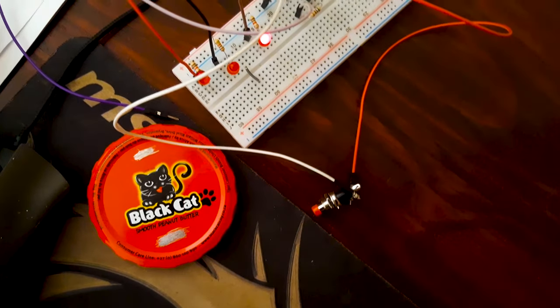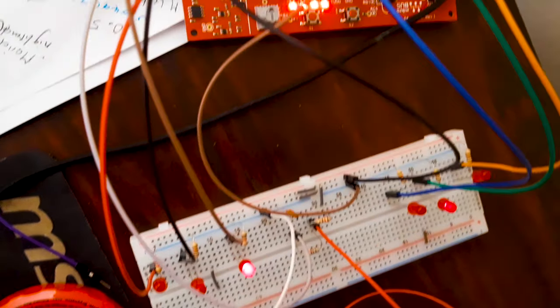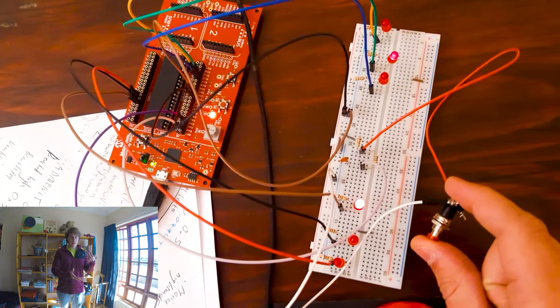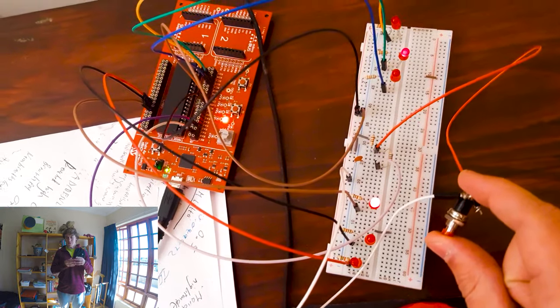Good morning. Today I wanted to make an entire video about my respiration detection system that I built for EMK310. It's a microprocessor module for computer engineering in third year at TUX. I'm really proud of this project — I actually got 78 for it. It replaced our robot car project that we were supposed to do in third year. Maybe we'll get to do it next semester.